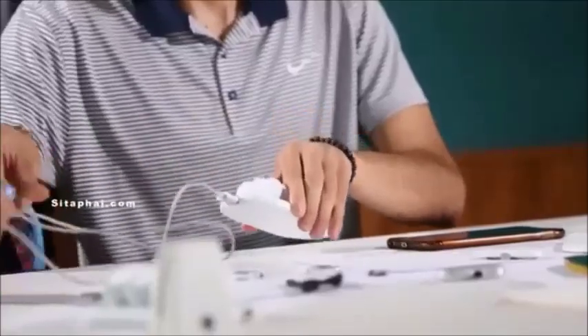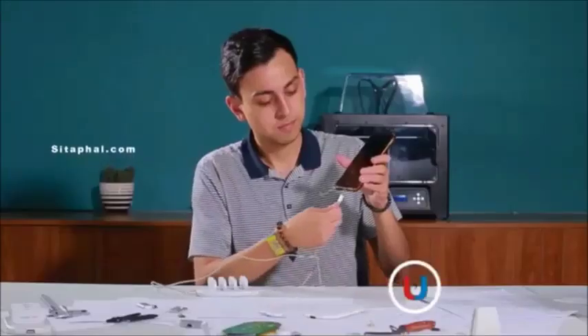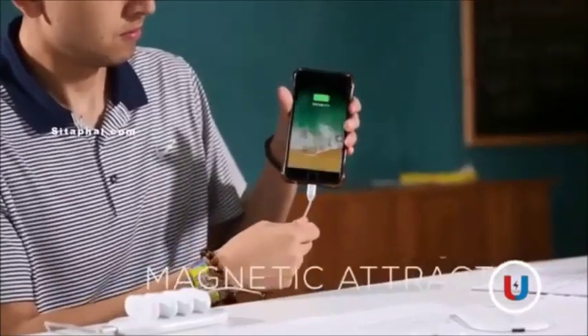The charging station is a portable battery with 5000mAh. This is our magnetic charging cable, which supports fast charging due to a maximum 2A current.